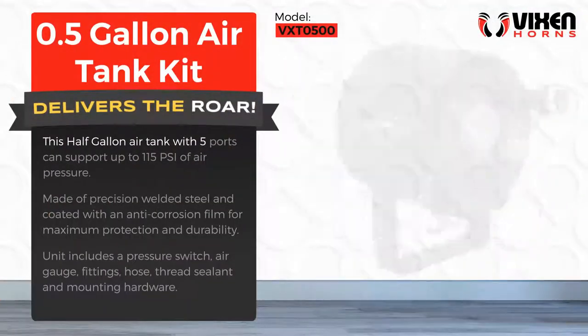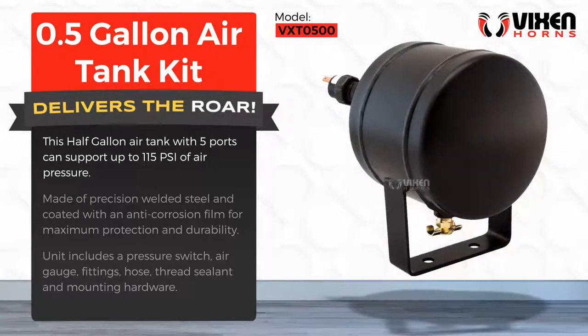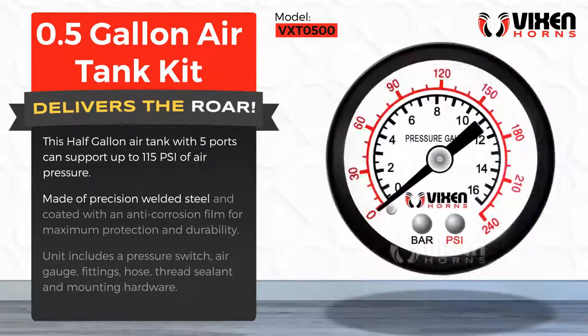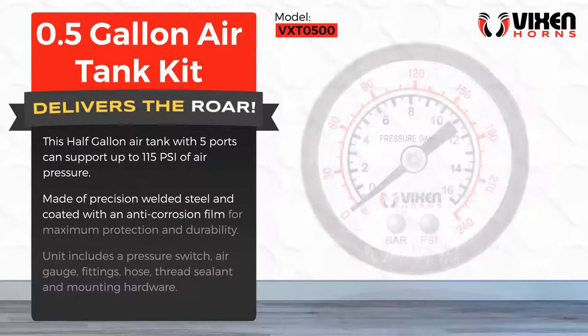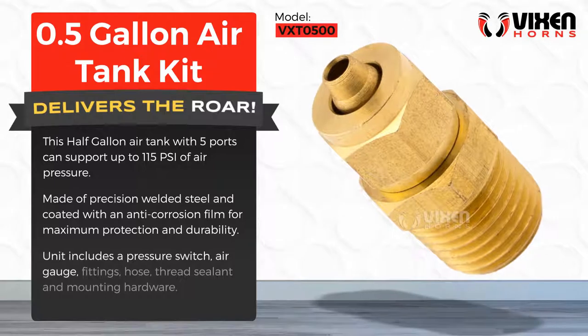This half-gallon air tank with five ports can support up to 115 psi of air pressure. Made of precision-welded steel and coated with an anti-corrosion film for maximum protection and durability. Unit includes a pressure switch, air gauge,